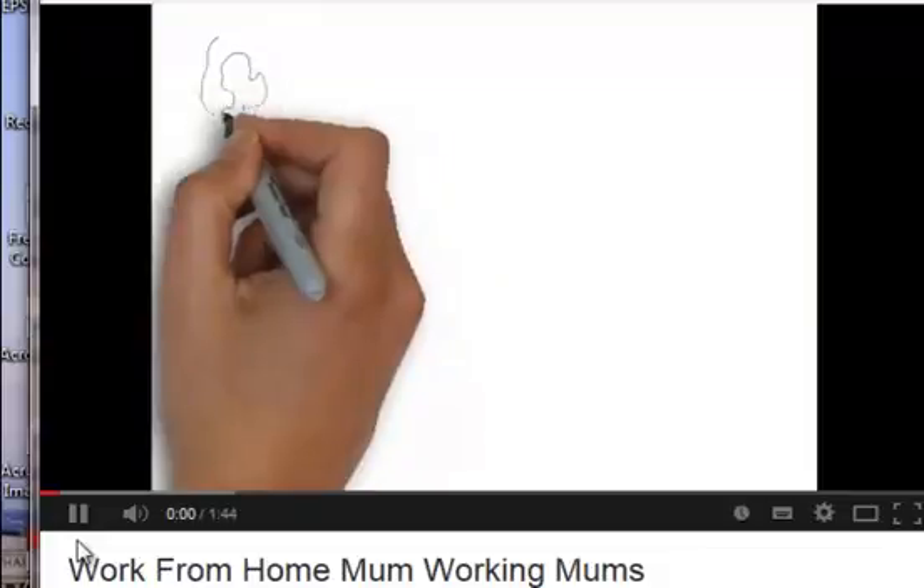Let me just show you what I managed to create. When I bought this software, let me just turn the sound down here — it seems to have frozen up a bit. That's probably my internet connection.